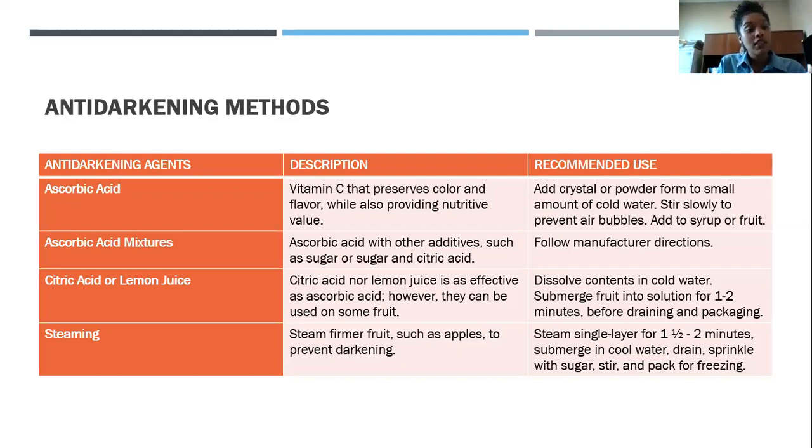Ascorbic acid mixtures combine ascorbic acid with an additive — either sugar, or sugar and citric acid. When using anything like this, follow the directions. Don't think you can add an extra teaspoon or tablespoon — please don't. Make sure you're not adding too little or too much. Too little won't preserve your fruit as intended; too much can cause problems with the flavors, and preserving the flavor is the whole point.